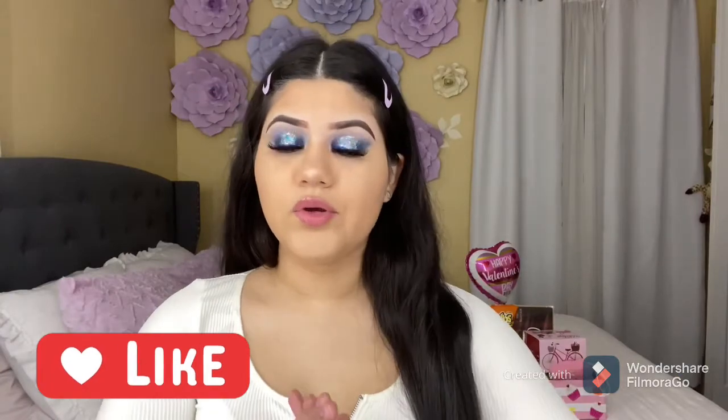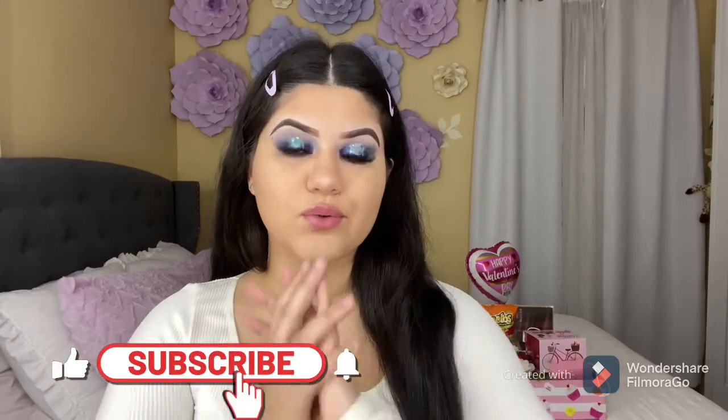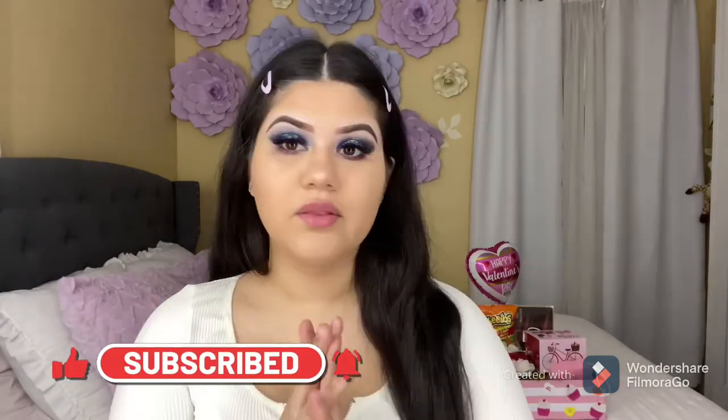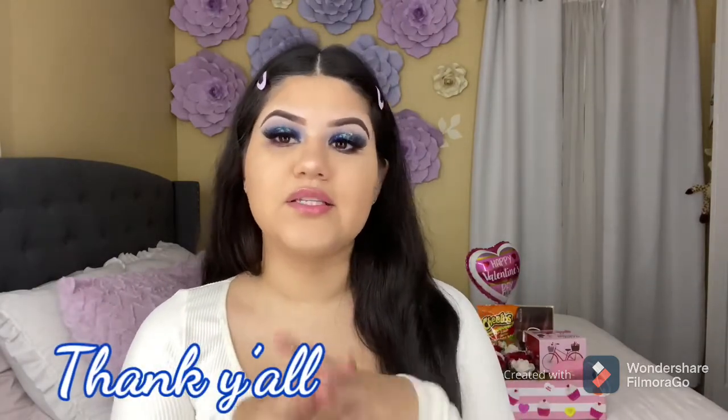I hope you guys loved the video, and if you did please don't forget to give me a thumbs up, like, comment, and subscribe. Everything that I used is going to be linked down below. Thank you so much for watching and I'll see you guys in my next video.